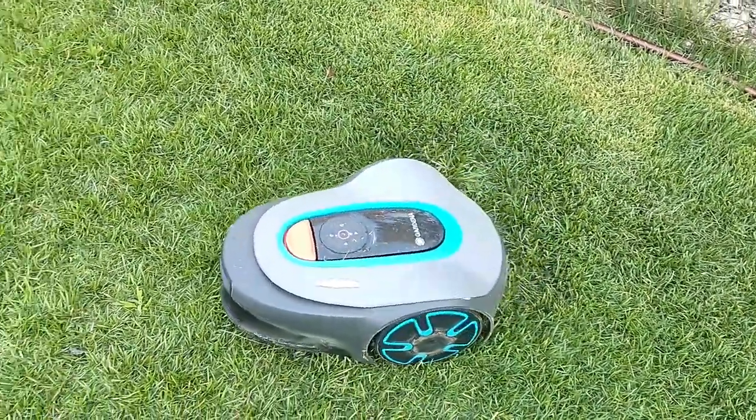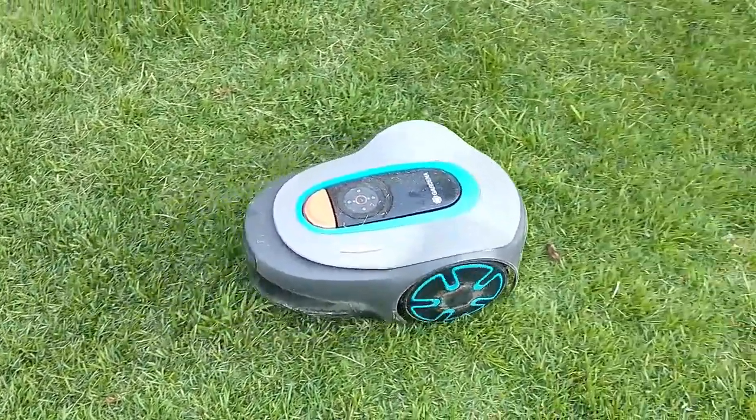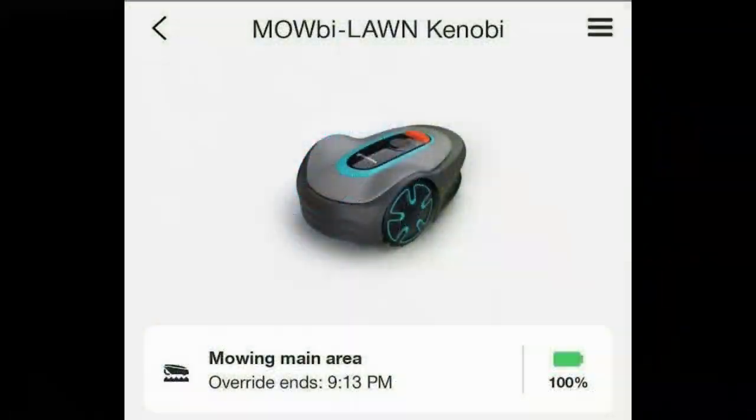The good points, the bad points, what to expect, what it doesn't do. I had to give it a name, so I decided to call it Mobi Lawn Kenobi.